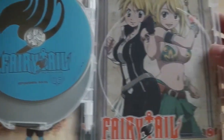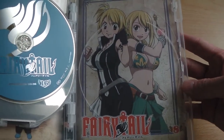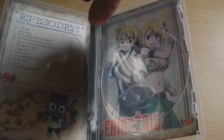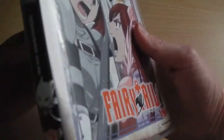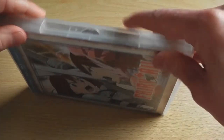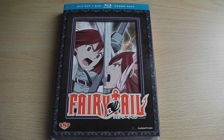It's quite nice that Funimation opted to use individual numbers rather than part 1, part 2. And the reverse sleeve features the two Lucys, so if you wanted to, you could reverse the sleeve and have the two Lucys on the front as opposed to the two Erzas that are fighting each other. So if you've got the previous volumes of Fairy Tail, especially the American releases, it all blends in quite naturally and fits quite well. Nothing really different to expect — it's just the same style of packaging with different artwork on the front. That's what you can expect from the American Blu-ray and DVD Combi Pack release of Fairy Tail Part 8, which is now available in America.